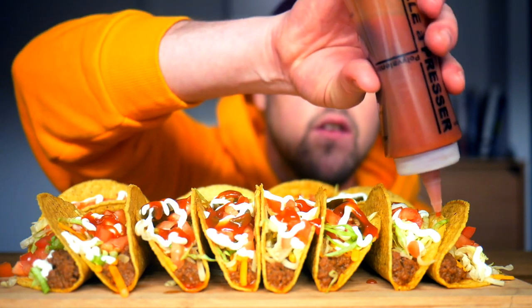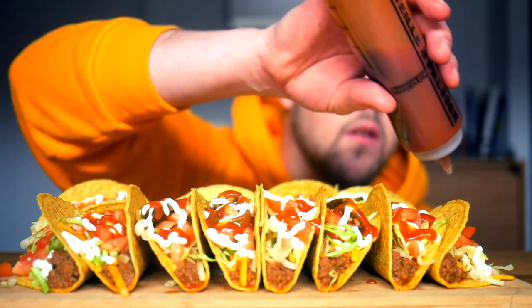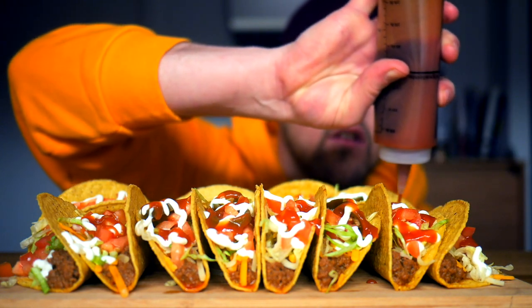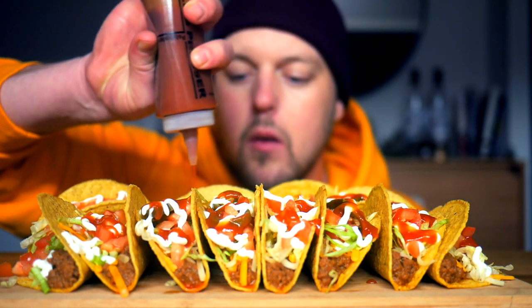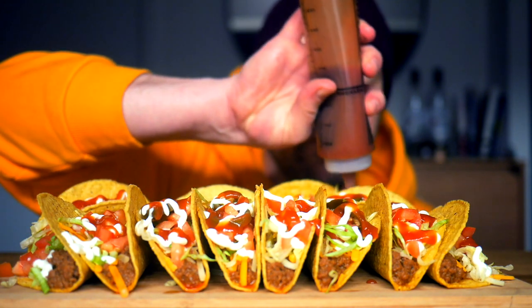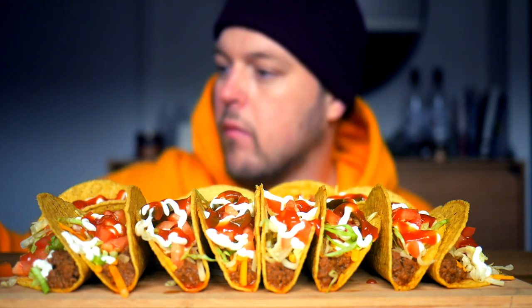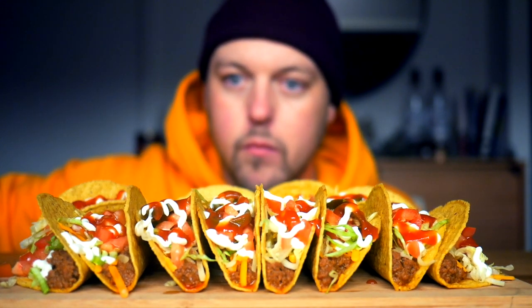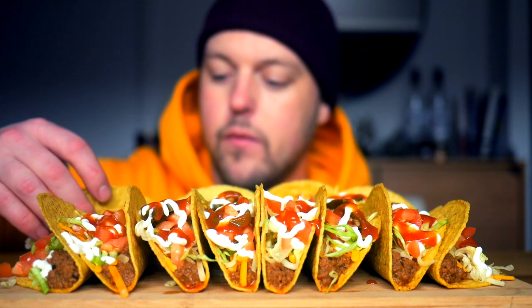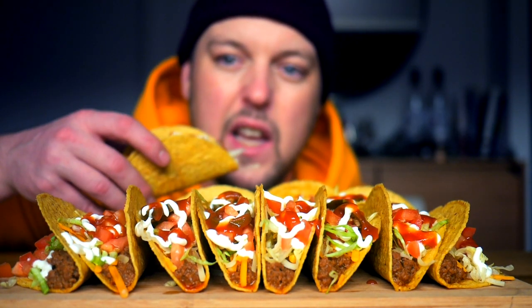I'm so excited for this. This was actually inspired by Suave Boom. If any of you guys watch Suave Boom, he put up a taco video today and I just had to do it. All right, let's get it.